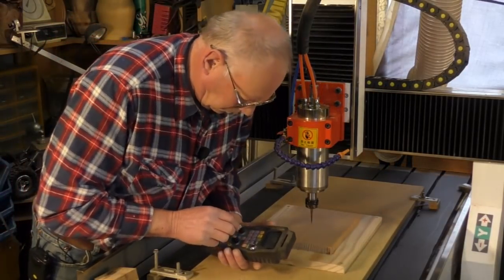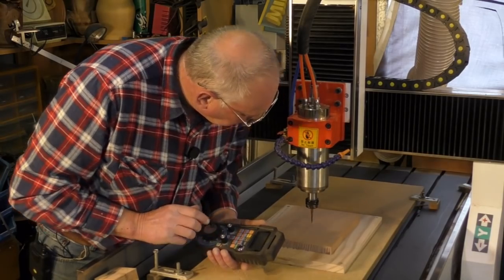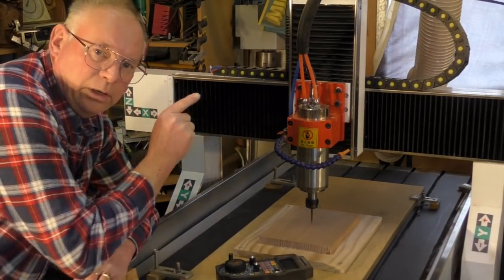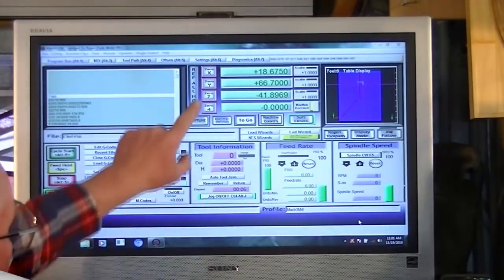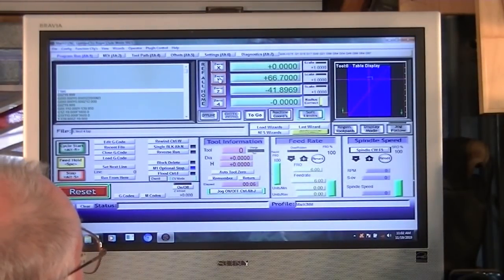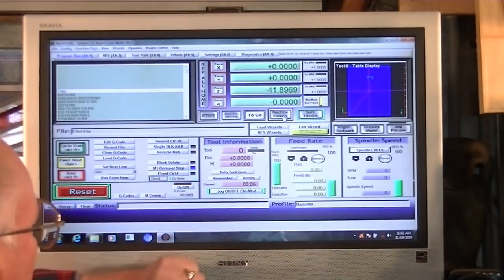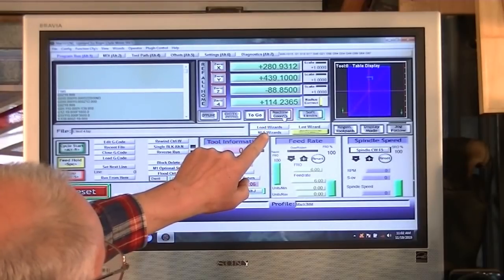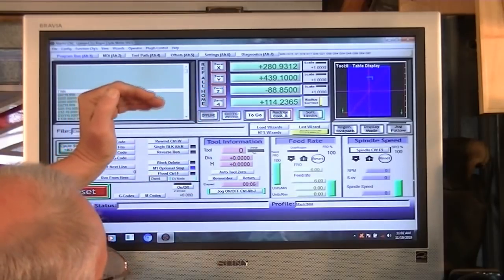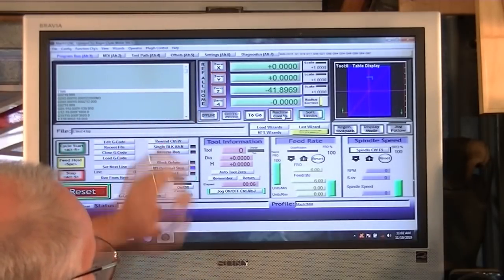I'm going to call that good and set the X and Y in Mach 3. What you simply do is go up to one of these buttons up here and press X0, Y0. You need to make sure that you're on the work offset. You have two selections: machine coordinates — that's where the spindle head is in relation to the whole table — and the work offset, which is where you are setting the start position of the workpiece.